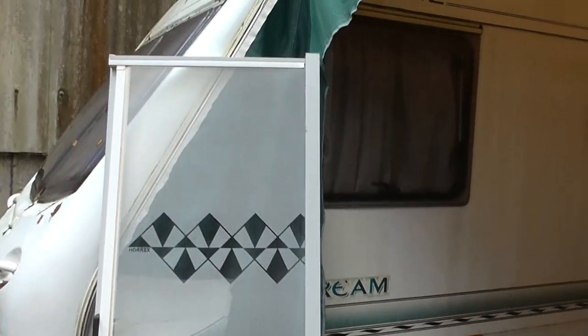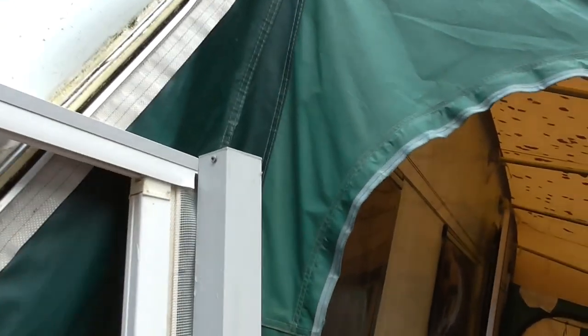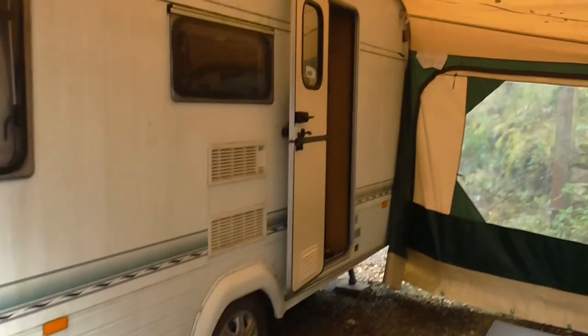So this is a full size, full width net for your caravan door. It just simply clips onto here and falls back into its cassette like that, and as I say it's come out of the inside of the caravan door.